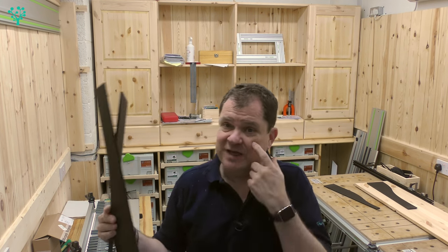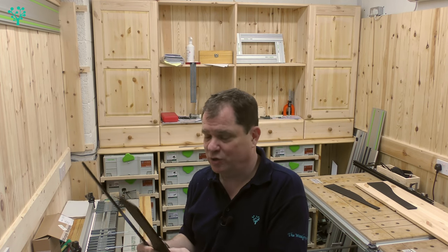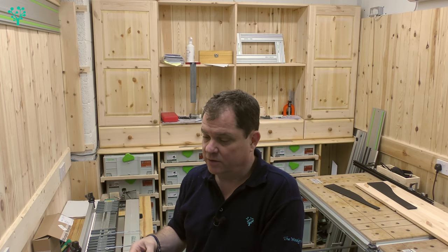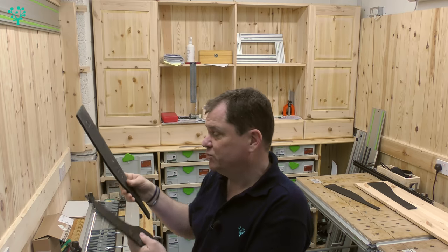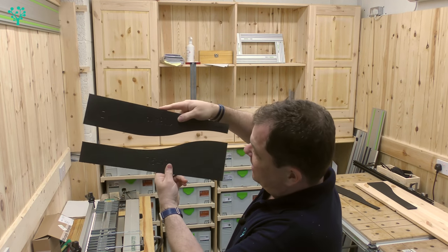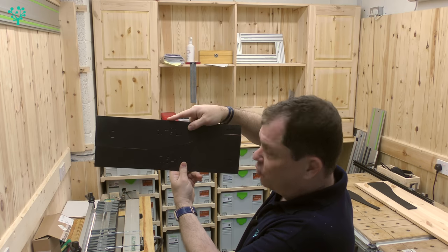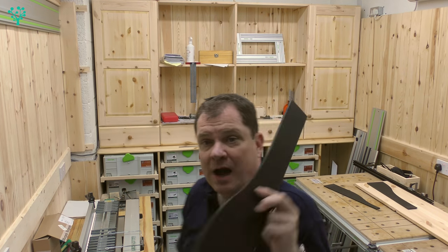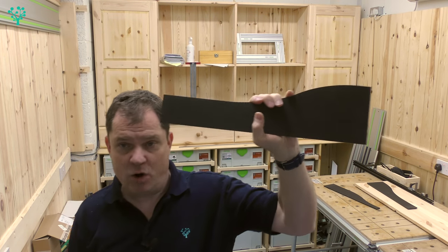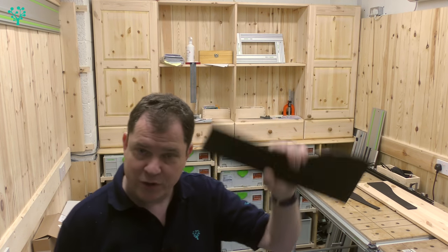I've got a full set of these and I can't remember where I bought them from, but I'll try to remember and drop some information in the link. You don't need these of course — you can make templates out of plywood or MDF and that's what most people do. I just like these because they're CNC made and give me a very precise join and profile. I'm going to use this one to make the profile on top of my cupboard, recycling it for a different purpose.